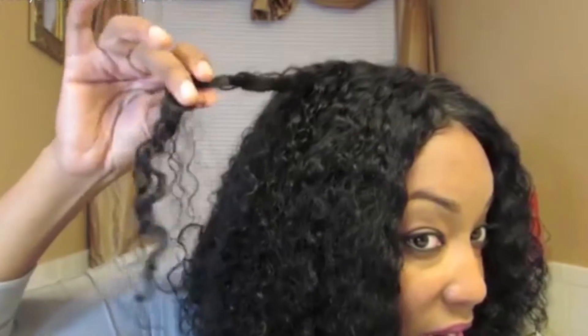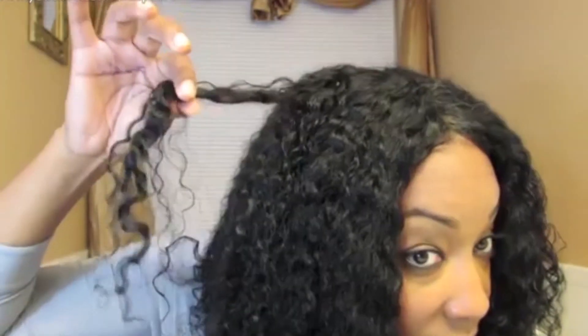I'm loving this Indian hair, it really is great for this type of curl pattern. What I really love about it is that it's not a defined curl — every curl looks different, and that's what I really like about the wig.